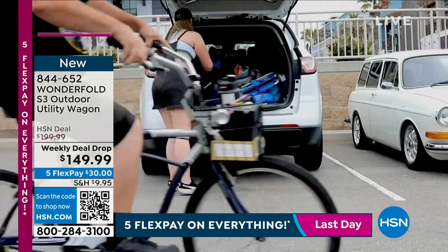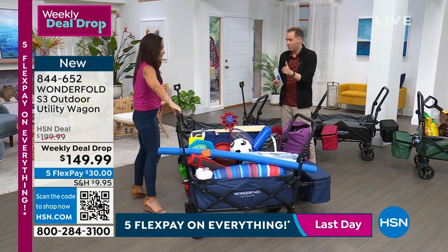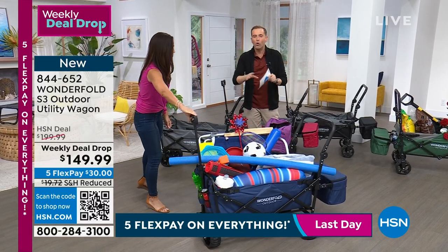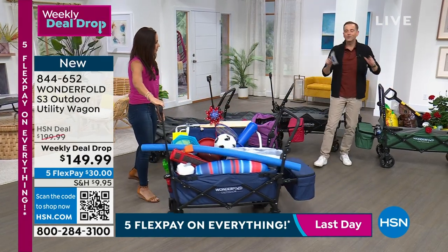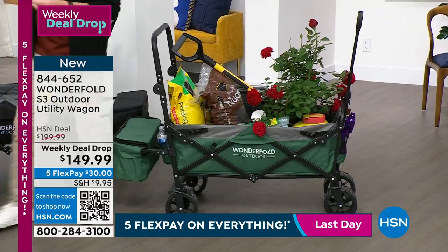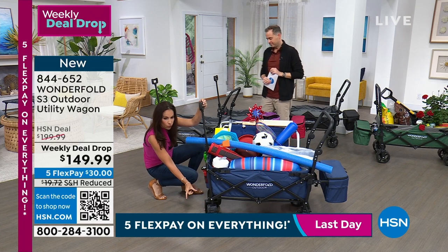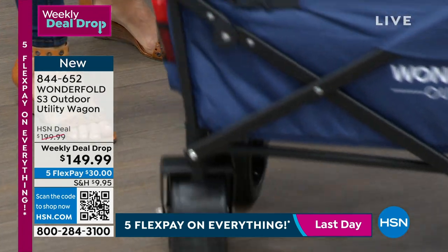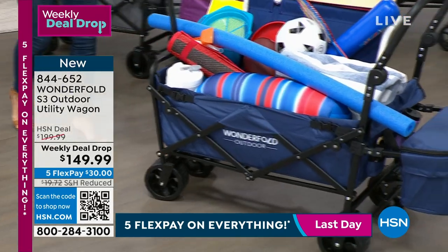Our director saw this earlier and he's already buying one in black. When you think about all the uses for a wagon, look at all the gardening stuff. You can pull or push it, and look at these wheels — three and a half inches, rotating 360 degrees. When you load down your wagon and go through sand, gravel, or wherever, it glides through because of those thick, sturdy, all-terrain wheels.